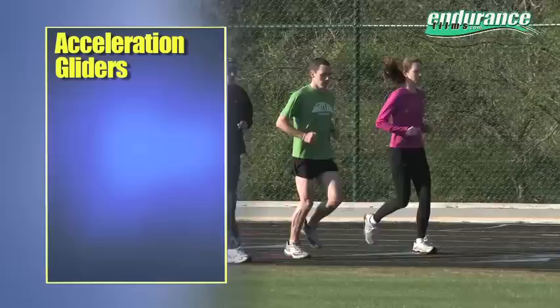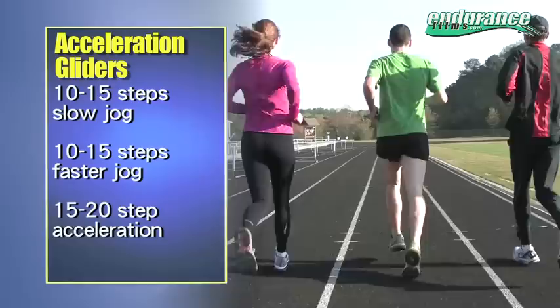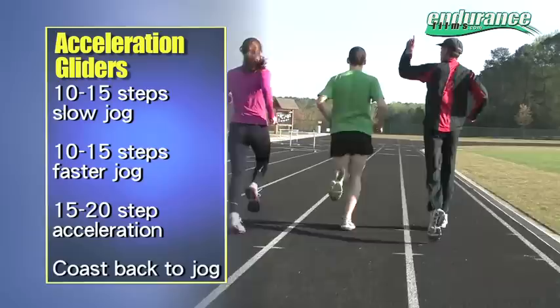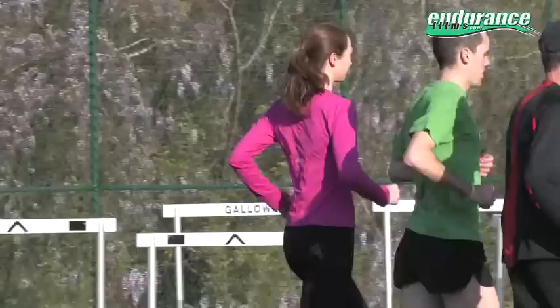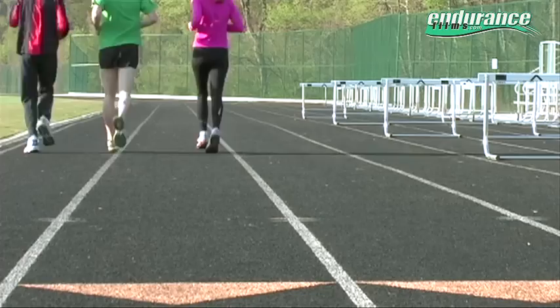Here's how you do it. Start each one with 10 to 15 steps of a slow jog, 10 to 15 steps of a faster jog, then a gradual acceleration of 15 to 20 steps, followed by a gradual coasting right back down to a jog. Then you can walk a little bit and repeat. The idea is to gradually slow down but try to use that momentum to carry you as long as you can.